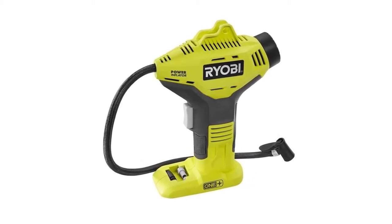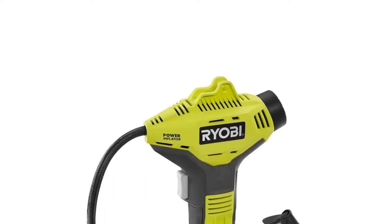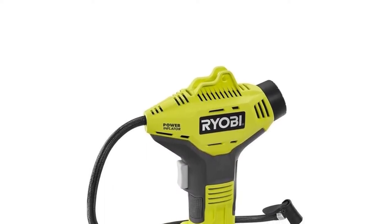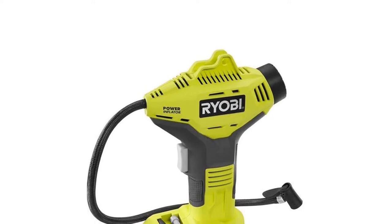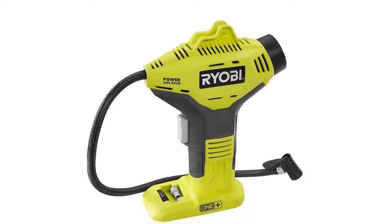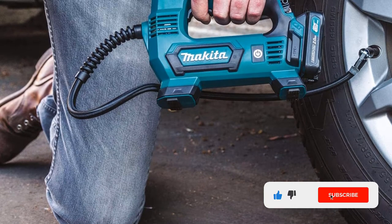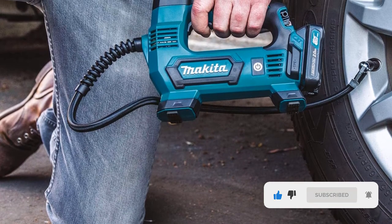Moreover, it is also good at inflating and deflating air mattresses, so if you have such, your job will be faster. Another eye-catching feature is its trigger locking — this feature will prevent your fatigue and will provide you a smooth service.